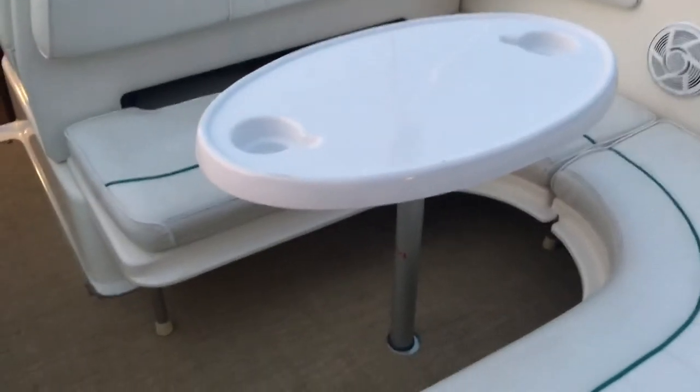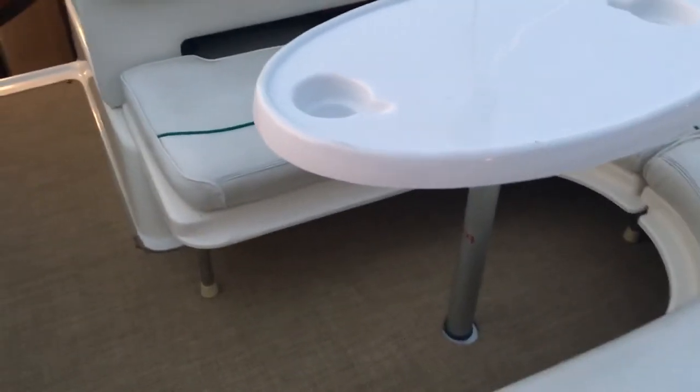Coming up here to the cockpit area, we have the woven vinyl flooring, cockpit table, and U-shaped seating. We do have the pad that goes in the center there to form a big sun pad.